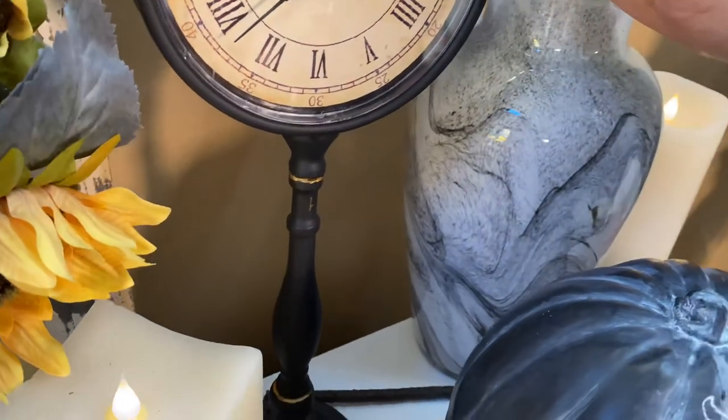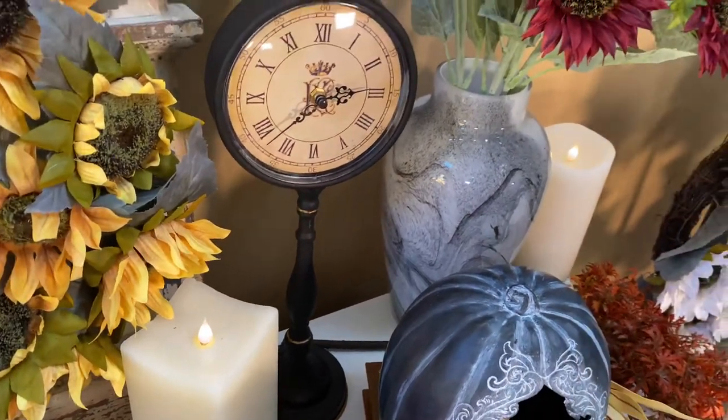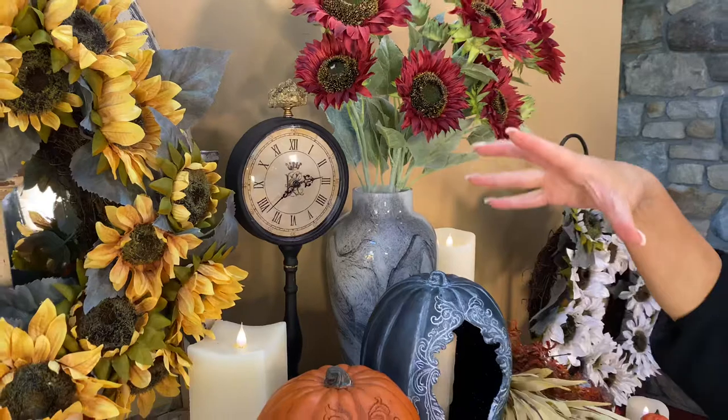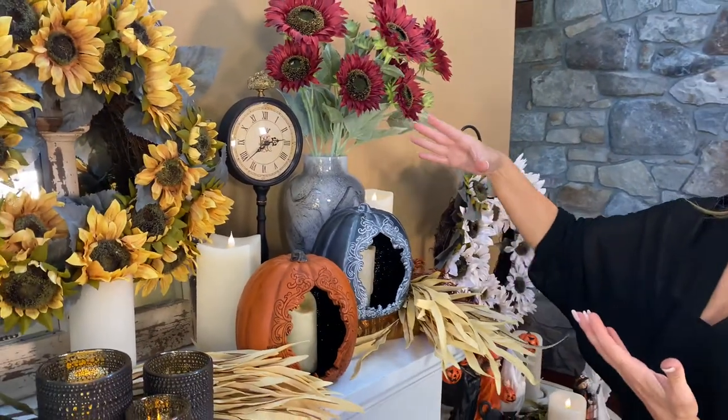It is a real working clock — it runs on batteries. It's that perfect little bit of elevation you need when you're doing an arrangement or decorating. Everything can't be down low; some things need height. This is going to be perfect because it comes on the stand, so it automatically has height. It's going to balance out some flowers on the other side or something tall on the other side.